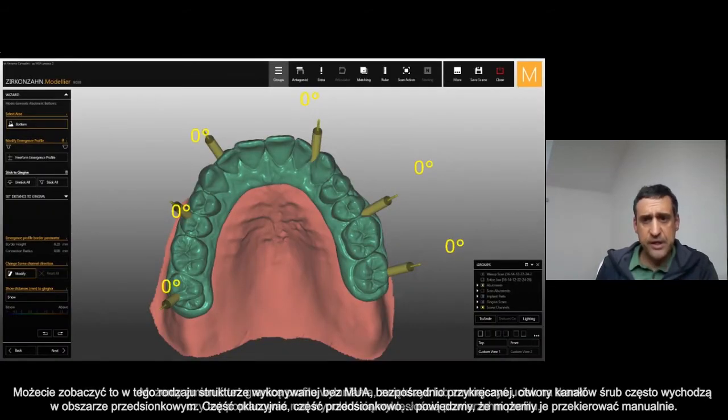You can see that this kind of restoration without any multi-unit — directly with the connection to the implant — the holes are coming from the vestibular area. Most of the framework, just this one implant is more or less occlusal. The rest are all out.